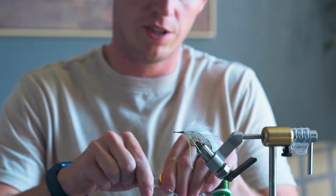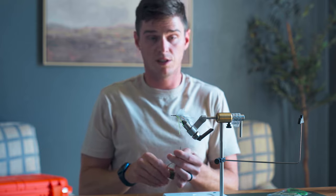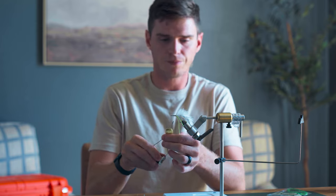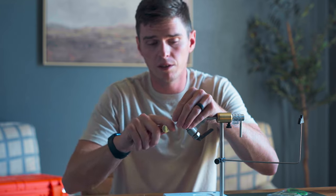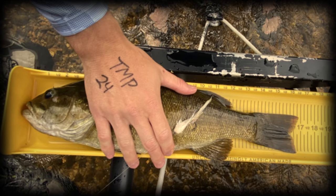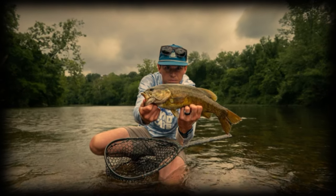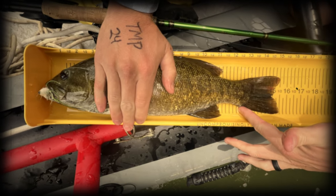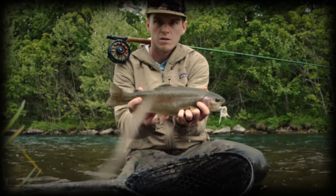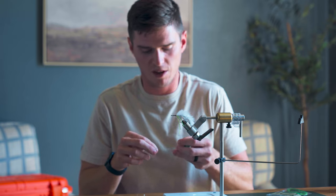Whip finish in here. This fly — you might think if it's a summer smallmouth fly, it only catches small fish. It does not. We caught a 16 and a half inch fish during the Smallmouth Shootout. On this fly I've caught an 18-inch fish in the middle of summer. I've even caught big rainbow trout on this fly. So it just catches fish — really all species.